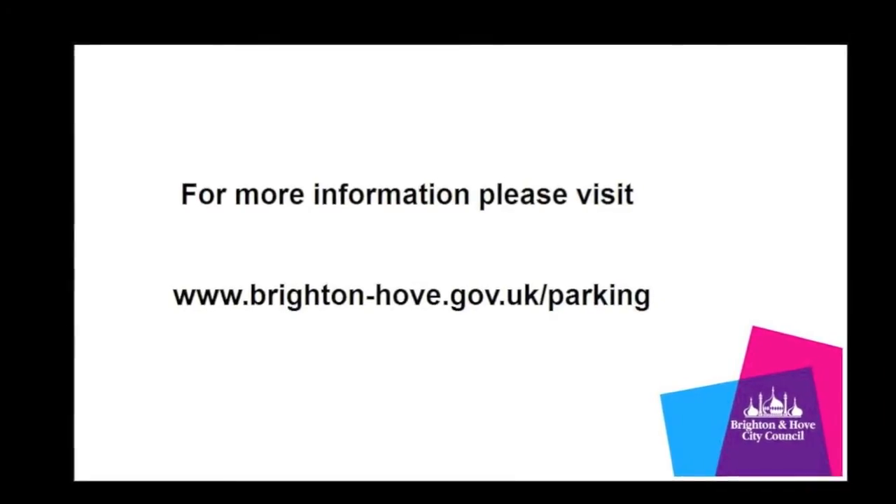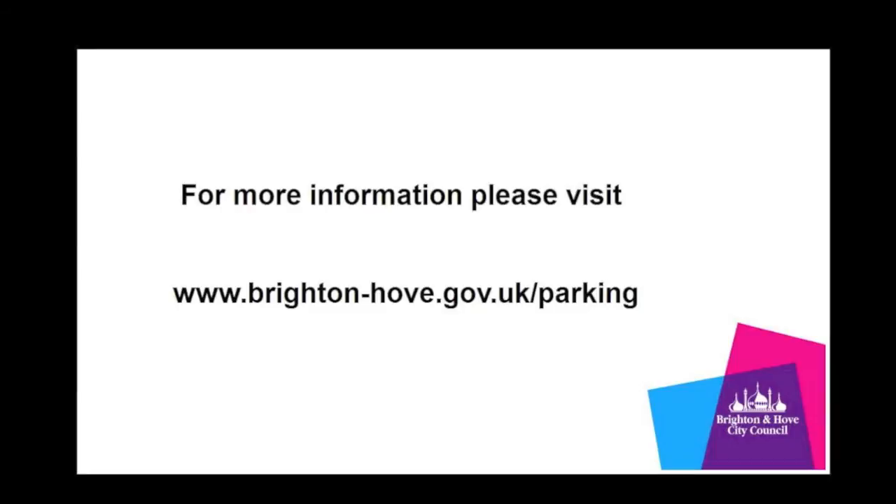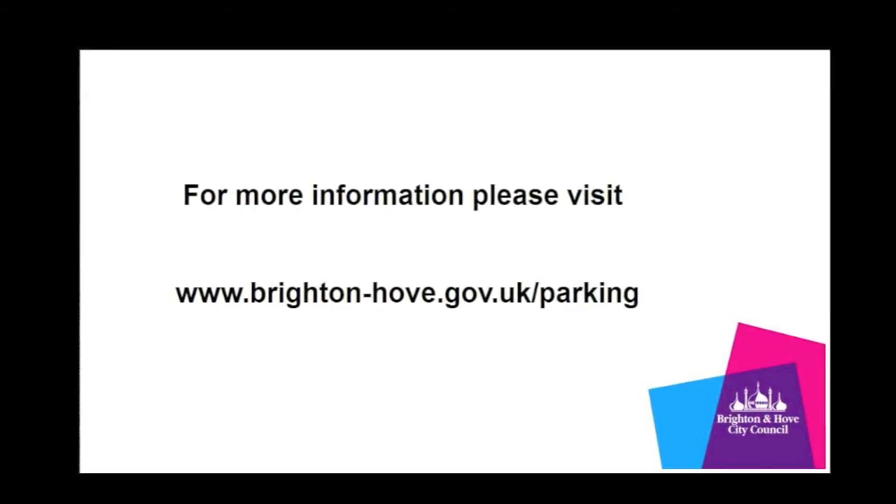For more information, please visit www.brighton-hove.gov.uk/parking.